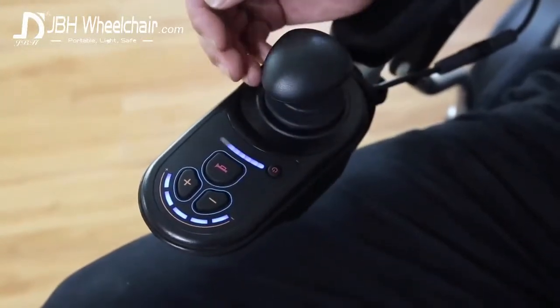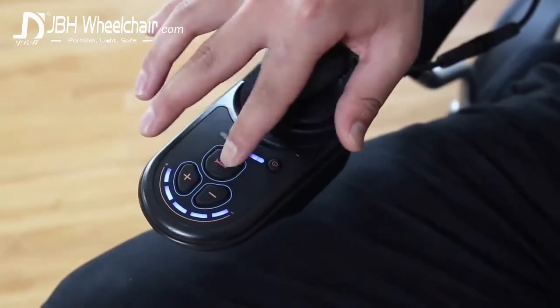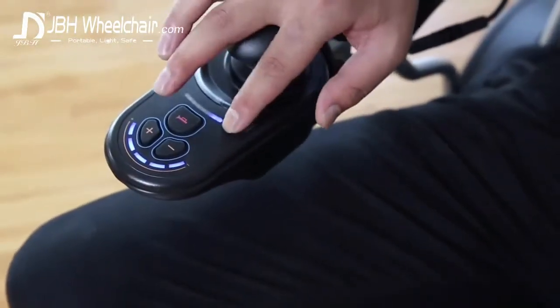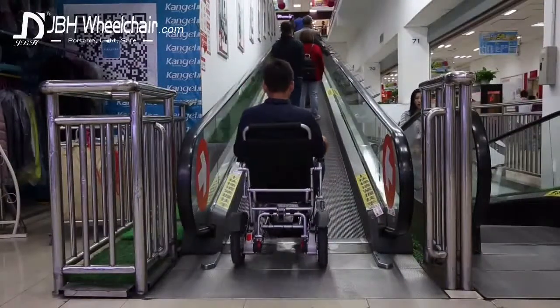The 360 degree joystick is simple to use, giving you total control over your preferred maximum speed. Thanks to the two batteries, the JBH-D09 can travel with a weight of just under 400 pounds — that's right, 400 pounds — at the speed of nearly 4 miles per hour, and yet can fold into the size of a regular suitcase.